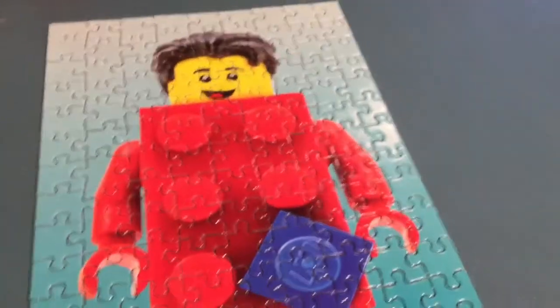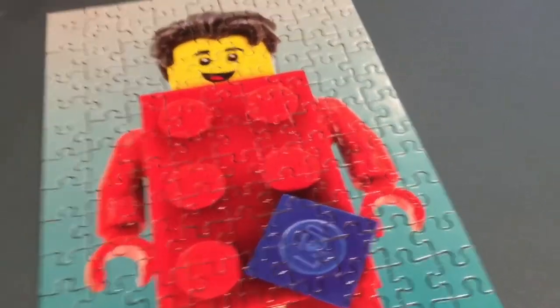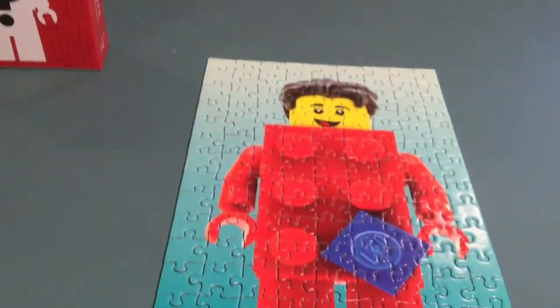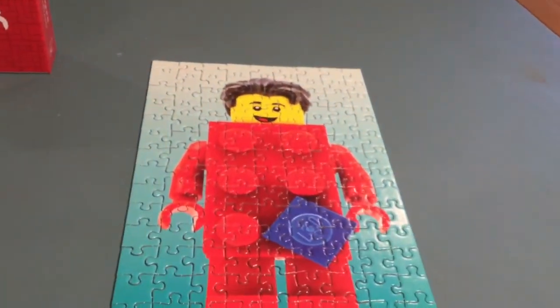I would rate this puzzle probably a nine out of ten — it's a lot of fun. It would be nice if they showed all the minifigures on the back, but I guess that adds to the mystery feel. Let me know what you think in the comments. It took me about 15 minutes. Thanks for watching!